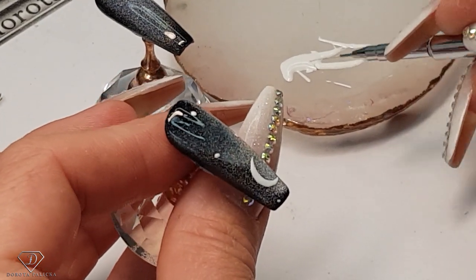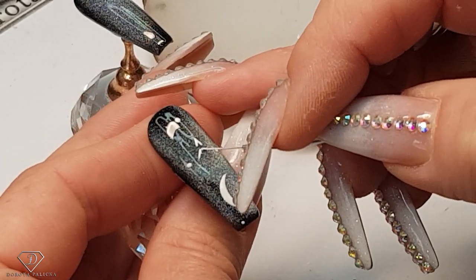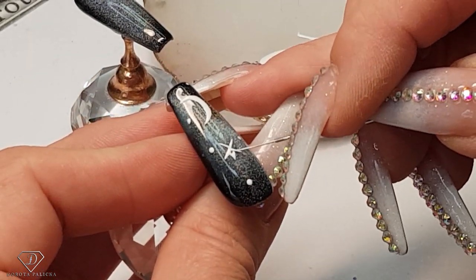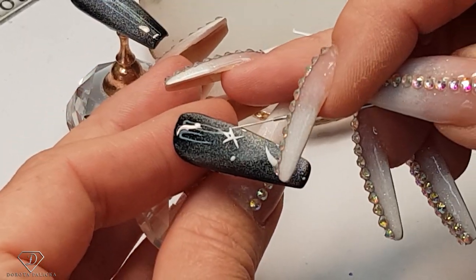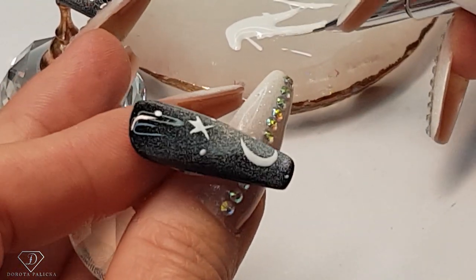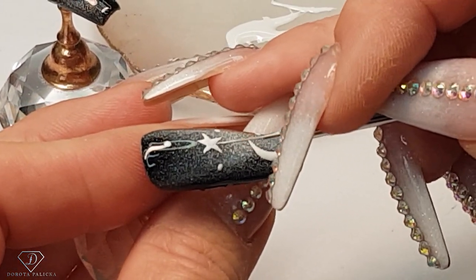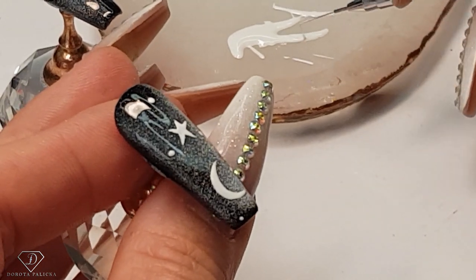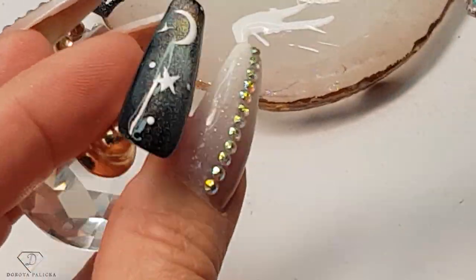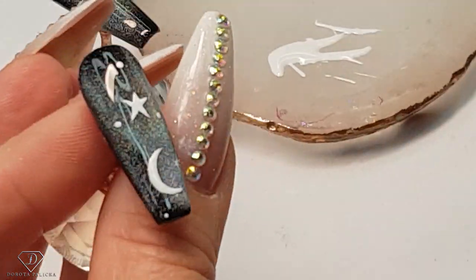I will also paint some nice star here as well — so triangle, line, line, another line, and another line. We've got a star like this. Pick up a tiny bit of the product and then smudge some dots into the stars as well.